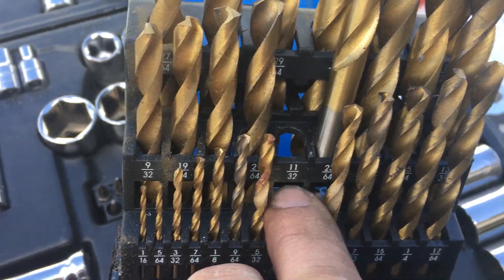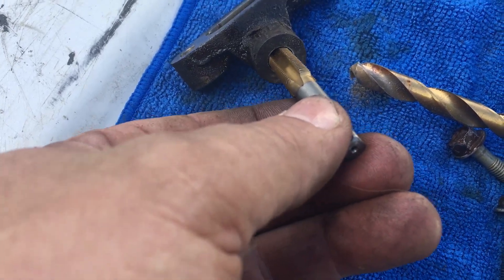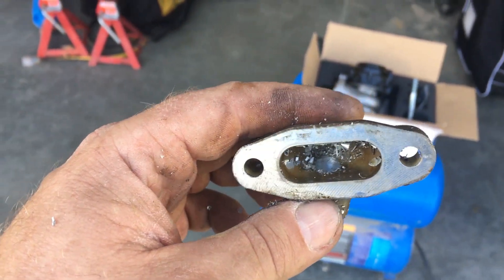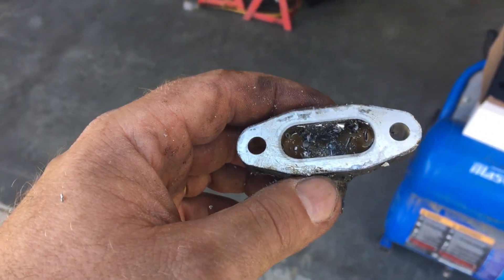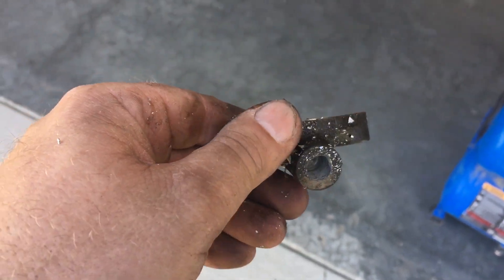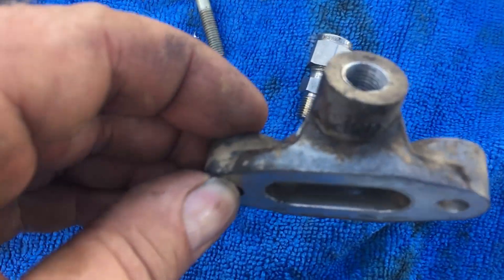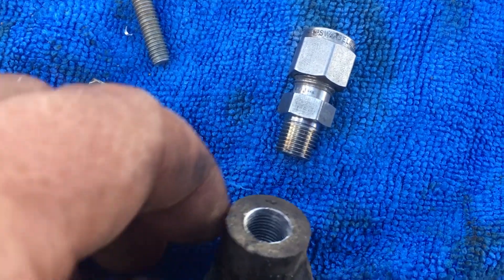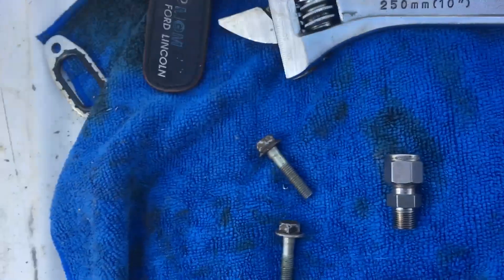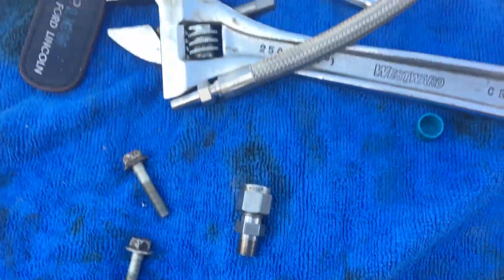I've drilled that out now using an 11/32" drill bit. You've got to be careful not to go through too far, and obviously I'm gonna want to clean all those metal shavings out of there before I put it back on the truck. I've now got that fitting tapped out for 1/8 NPT, and I'm gonna put a fitting in there to connect the stainless hose for my oil feed for the turbo.